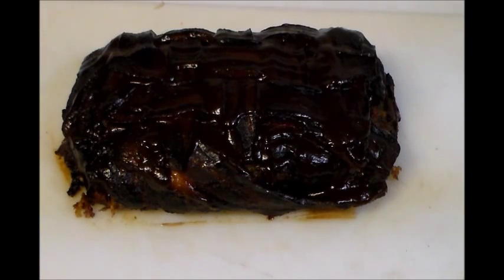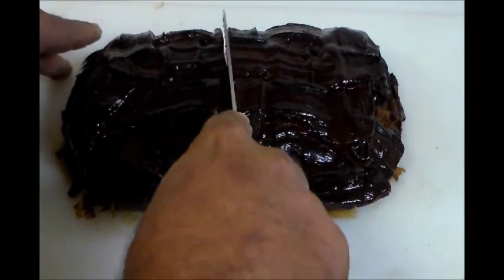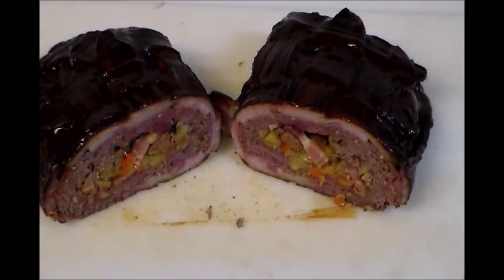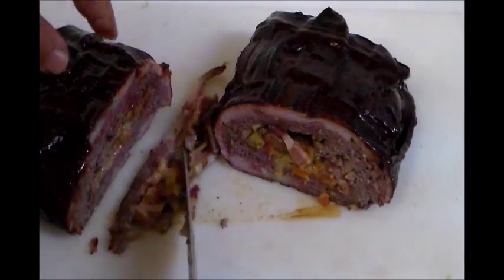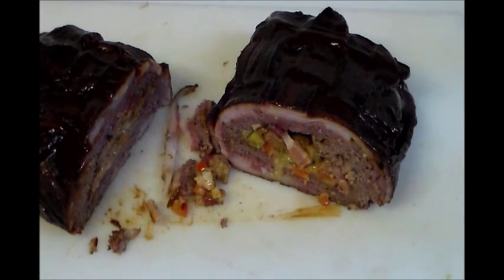Here's the finished product after removing it from the smoker — internal temperature is 162 degrees. I'll take a slice from the middle to show you the finished product. I let it rest for 15 minutes before cutting so it retains all the juices. Here it is — it looks wonderful! I'm going to try a bite, just a little shaving here. Wonderful! I hope you enjoyed the recipe — please comment, rate, and subscribe.